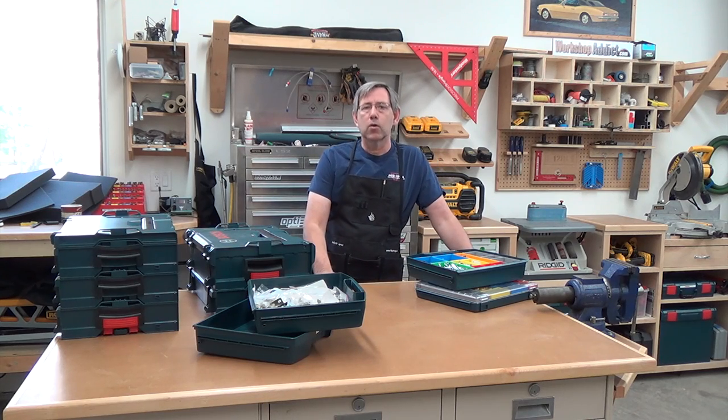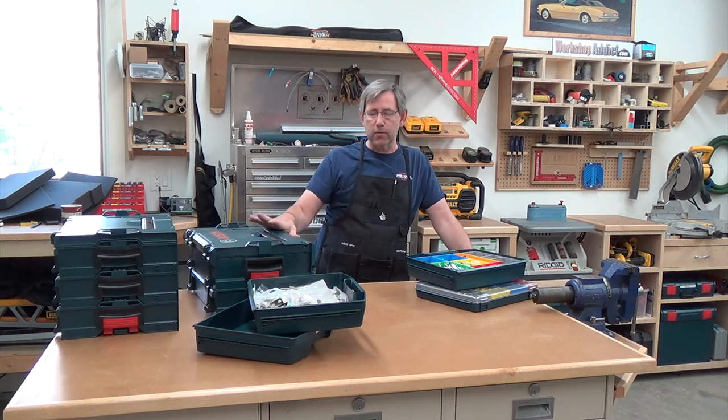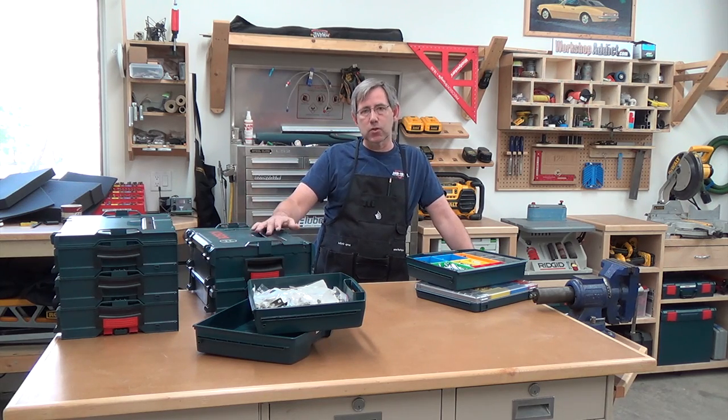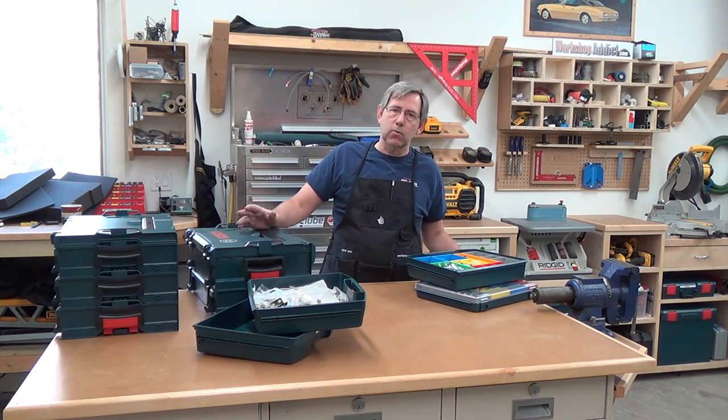As I mentioned earlier, you can purchase some of their tools with just the insert without the L-box if you already have one, or you can purchase most of their tools that are L-box ready. You just stack the solution and take it with you — it works out fantastic.